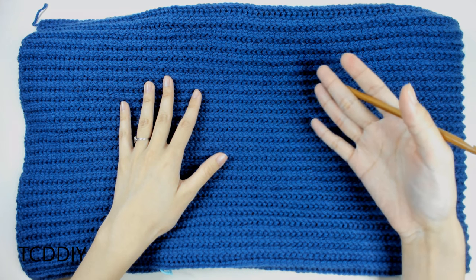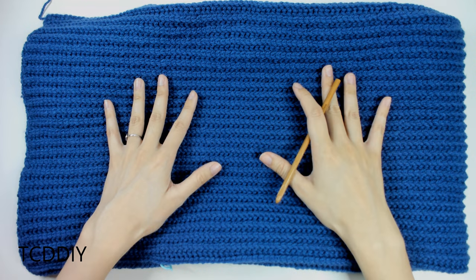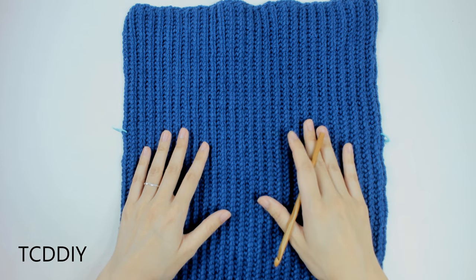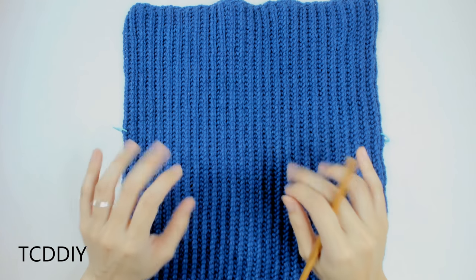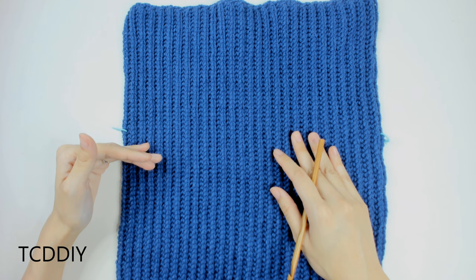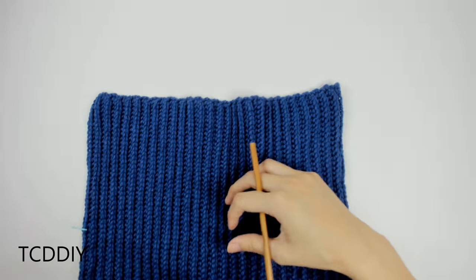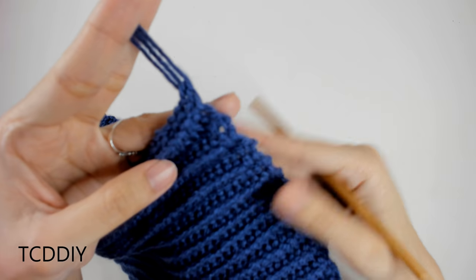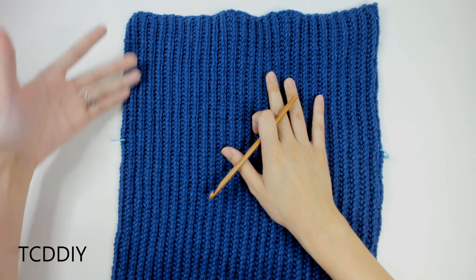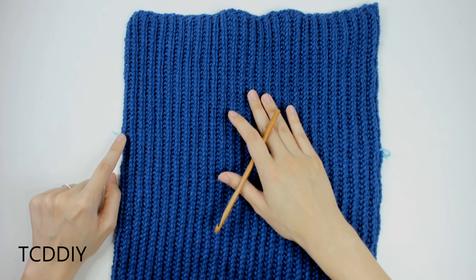This is what we should have once the entire back piece is finished. Now we need to start working on the underarm portions. We're going to insert two stitch markers, one on either side of our work, right where the underarm starts. Insert the stitch markers into the opposite end from where our working yarn is so we don't have to cut and tie. The length from the top to where I inserted the stitch markers is six and a half inches or 17 centimeters, or roughly 30 loops.